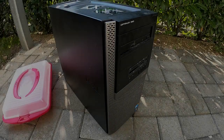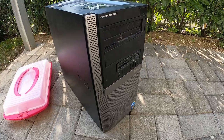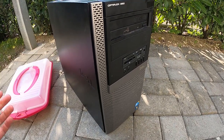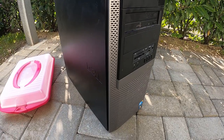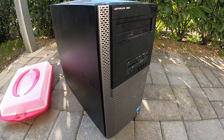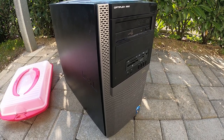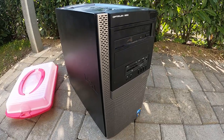Hey everybody, it's Bruce. Welcome back to the channel. This is something new that I've never done before. I'm actually going to be disassembling this computer and taking you guys with me through the process of disassembling it and packing away some of the components. What's going on is I'm moving in about four days from Switzerland to Florida in the U.S., where I'm from, and I can't bring this big computer.